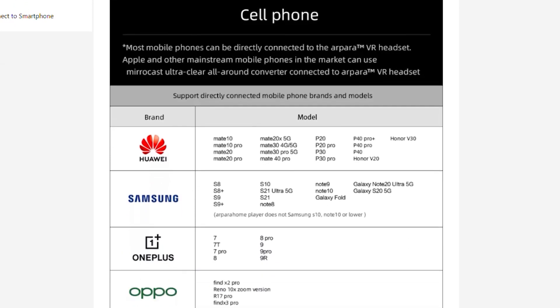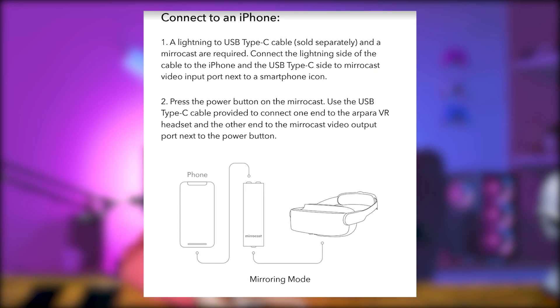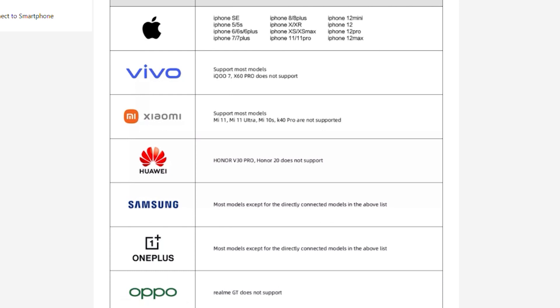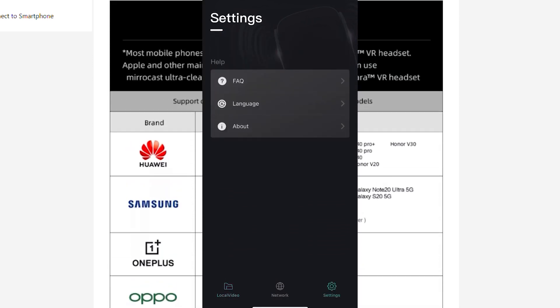Now I need to talk about what kind of phones Arpara can connect to, because different phones have different requirements and provide different functionalities. iPhones can be connected using something called the Microcast Ultra Clear All-Around Converter, a device developed by Arpara specifically for iPhones, which allows you to use your phone sort of like a remote controller and the headset will function in three degrees of freedom. Unfortunately, I did not receive this item for my review, so I couldn't test Arpara's connectivity with my iPhone. Some newer Android phones such as Samsung support their app called Arpara Home, which also allows three degrees of freedom. I happen to have a Samsung S9 Plus, which only supports mirror mode.